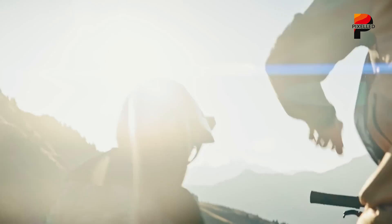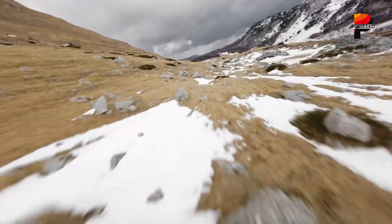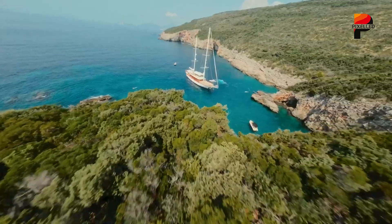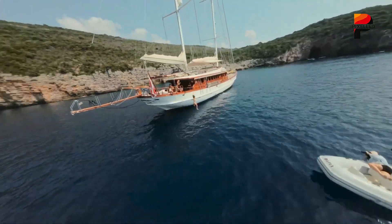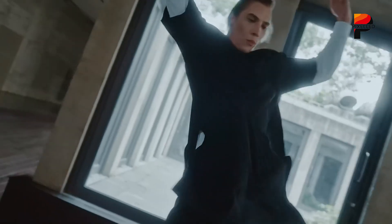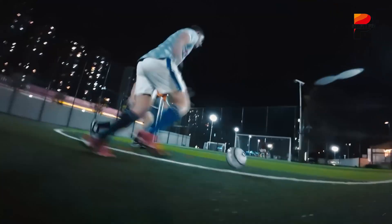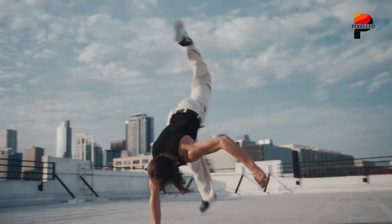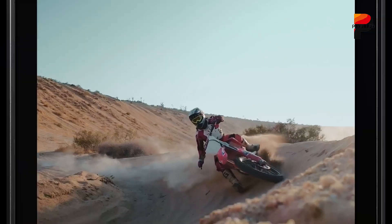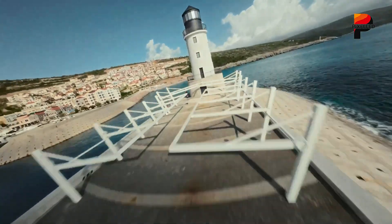The DJI Osmo Nano, as revealed through FCC filings and informed speculation, represents a fascinating and calculated return to modular design. It promises to be DJI's smallest action camera, leveraging a magnetic mounting system and a separate display module to deliver unprecedented portability and user-friendly control. Priced around $300 to $400 and potentially launching alongside the Osmo 360, the Nano is poised to inject fresh energy into the compact camera segment. While US availability remains contingent on resolving external regulatory pressures, the DJI Osmo Nano, if it delivers on its rumored promise, could well become the go-to tool for capturing life's spontaneous, fast-paced moments effortlessly in 2025 and beyond. It embodies DJI's strategy of not just matching competitors, but innovating around user needs to create entirely new capture possibilities.